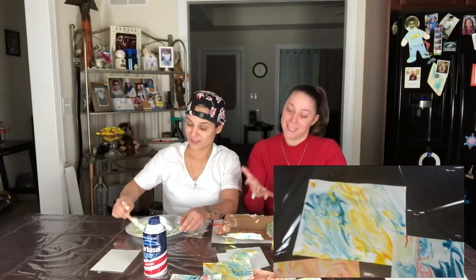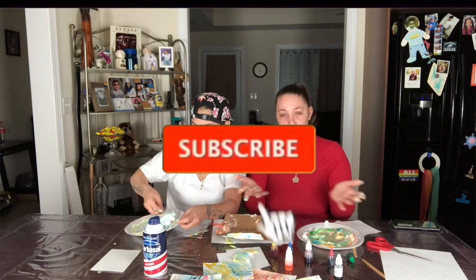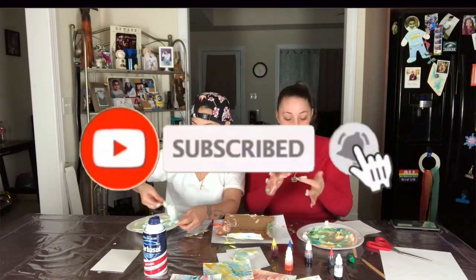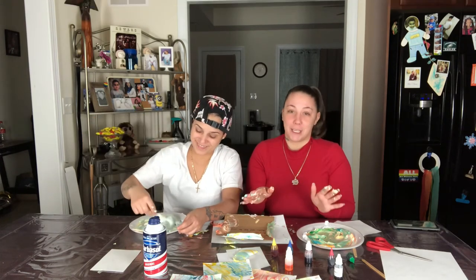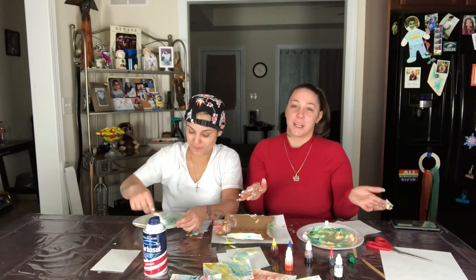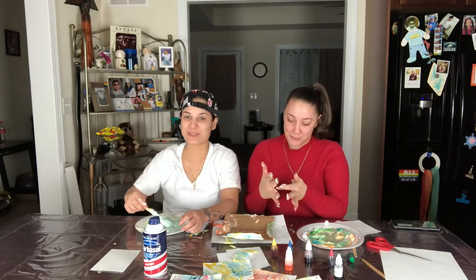If you guys enjoyed our Sunday Funday, stay tuned for next week's video and comment down below what you guys want to see — what challenges you want to see. We have a lot coming for our channel, just stay tuned and get ready, because you guys are probably going to get annoyed at how much we're about to start uploading. That's going to be crazy. Stay tuned.